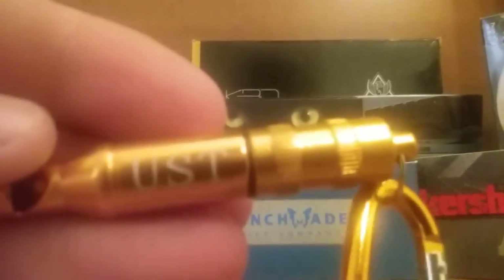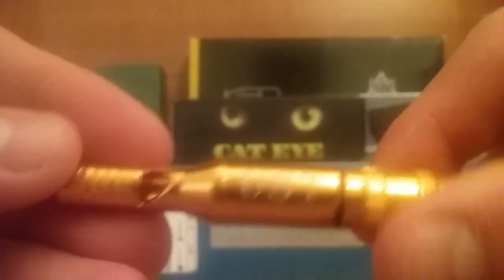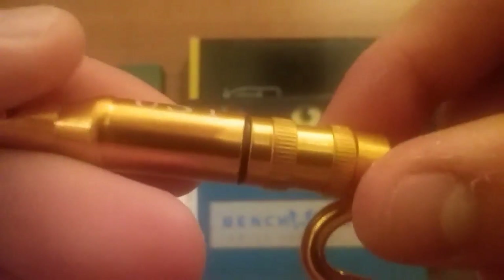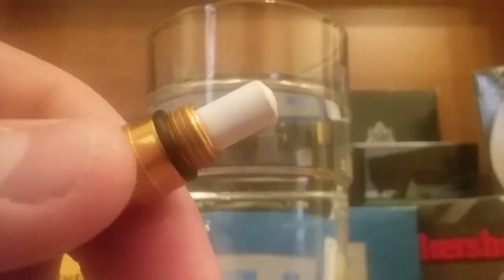I figured why not try the watertight seal. I'm going to pause and go grab a glass of water and sink it down for about 15 seconds and see what happens. I put the paper back in so we'll know if it gets wet. I'll just hand-tighten this — not super tight. Let me take the carabiner off so it's not soaking wet when it comes out.